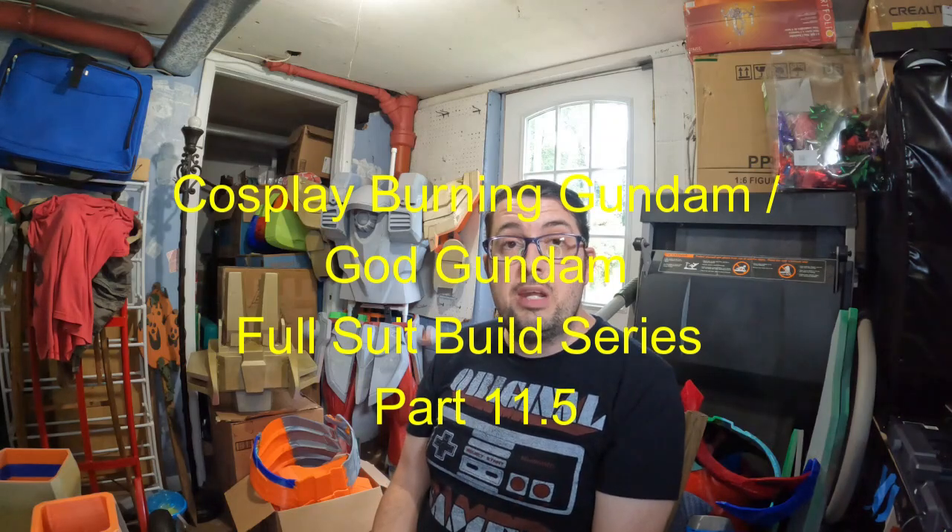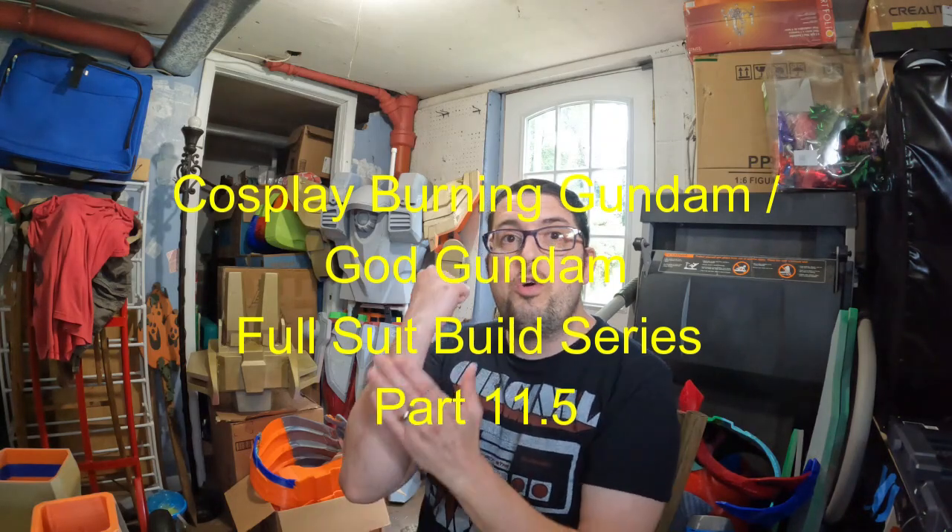Hey everyone, my name is Thomas. Welcome to my channel. Today we're going to work on the burning gun and we're going to work on the forearms, adding some padding inside so the pieces aren't wobbling around and that it will look nicer.